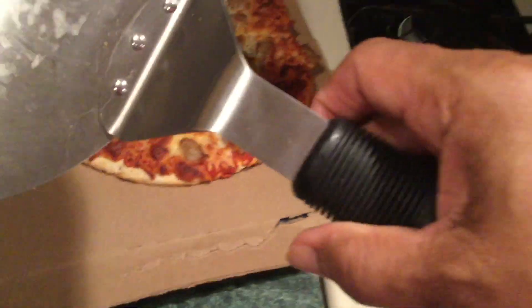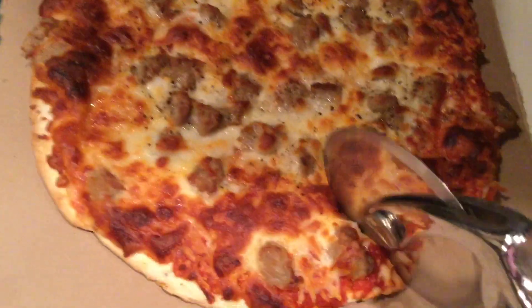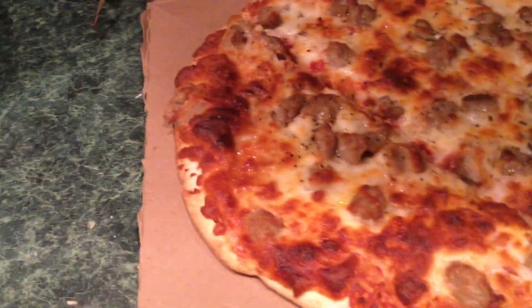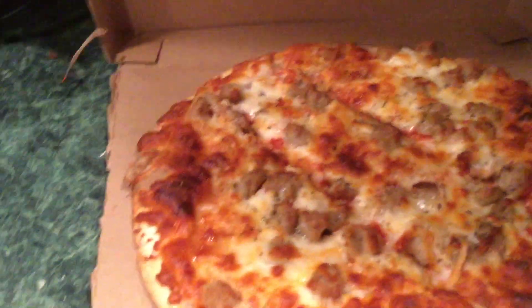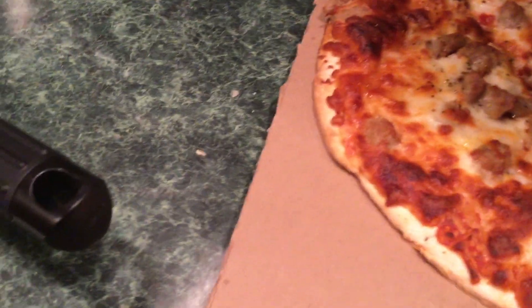I use this pizza peel. I'm going to cut it into some squares and not the regular slices. I made that one too big. Let me turn this off, turn the light off, and unplug it. Now concentrate on slicing this pizza.